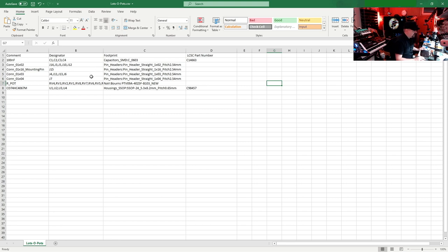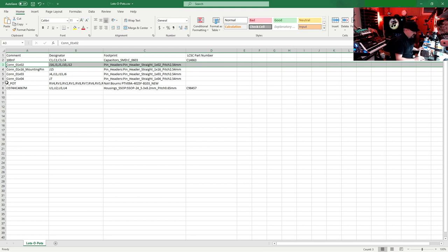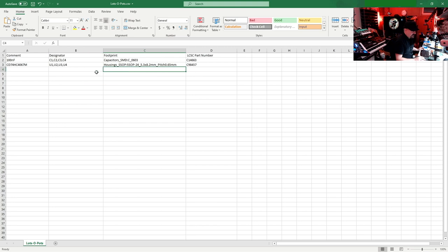I'll also remove the parts that we're not going to use the assembly service for, leaving just the ones we want assembled. Now we have our part numbers, board designators, footprints, and LCSC part numbers. This LCSC part number is the important one — it tells them exactly what part to use, a no-brainer for them. If you don't add it they'll try to figure it out but may have questions. Now we just save this as a CSV file and our Bill of Materials is done.